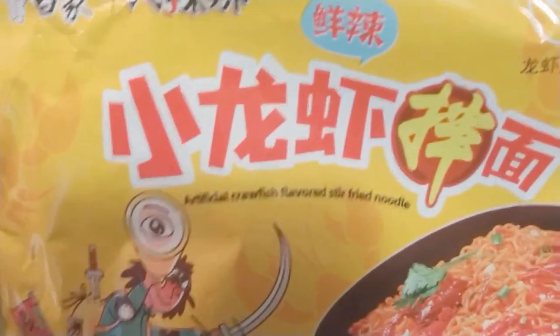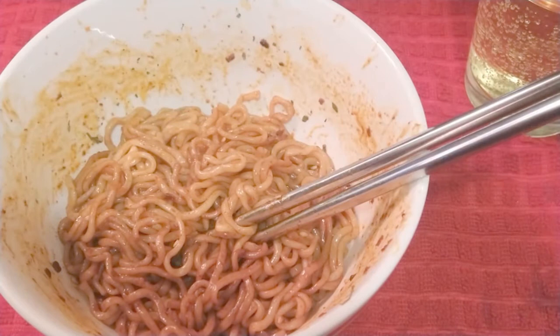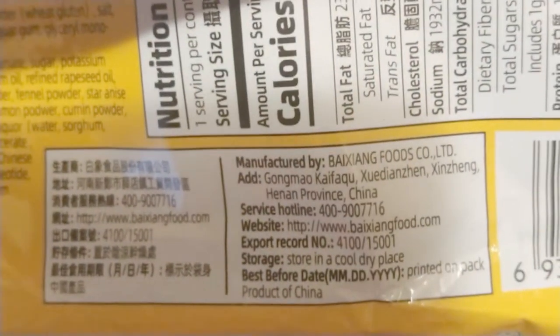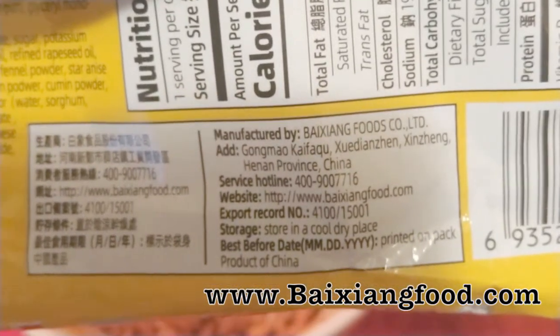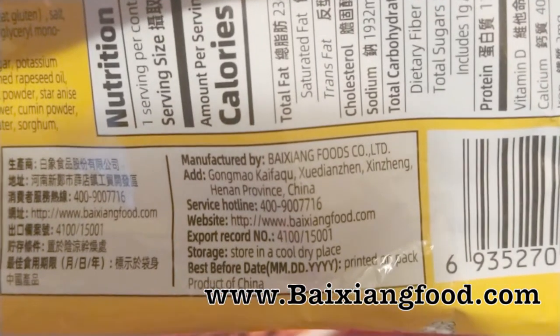Now you may be able to find these on Amazon.com. Let me see if there's a website on the back of the package, because I am satisfied. Oh, check it out right there — the website is www.baixiangfood.com. Yes, I like this.